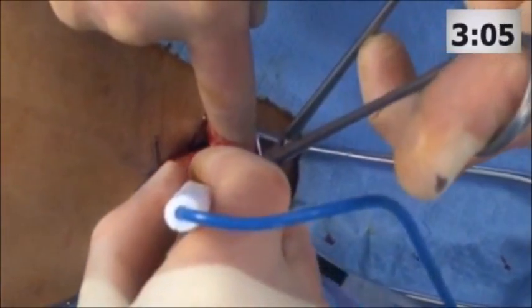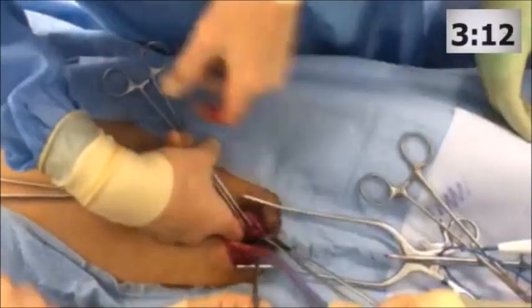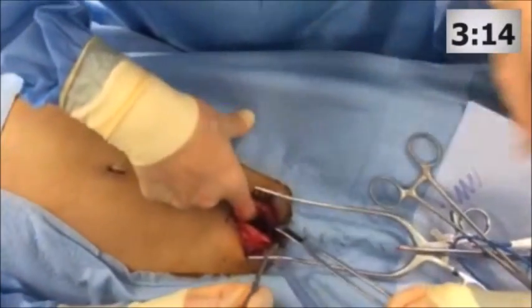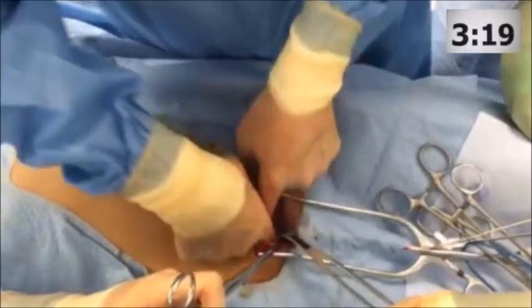We place packs on the side with the most significant bleeding or fracture. In cases where the fractures are similar, such as in this patient, the packs can be placed sequentially.